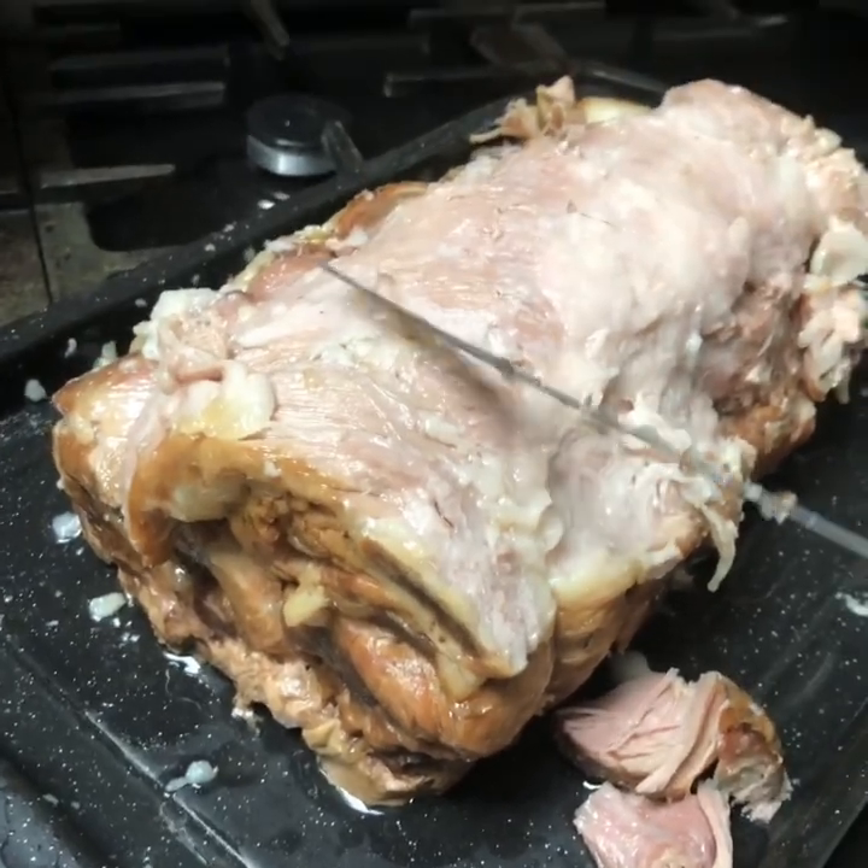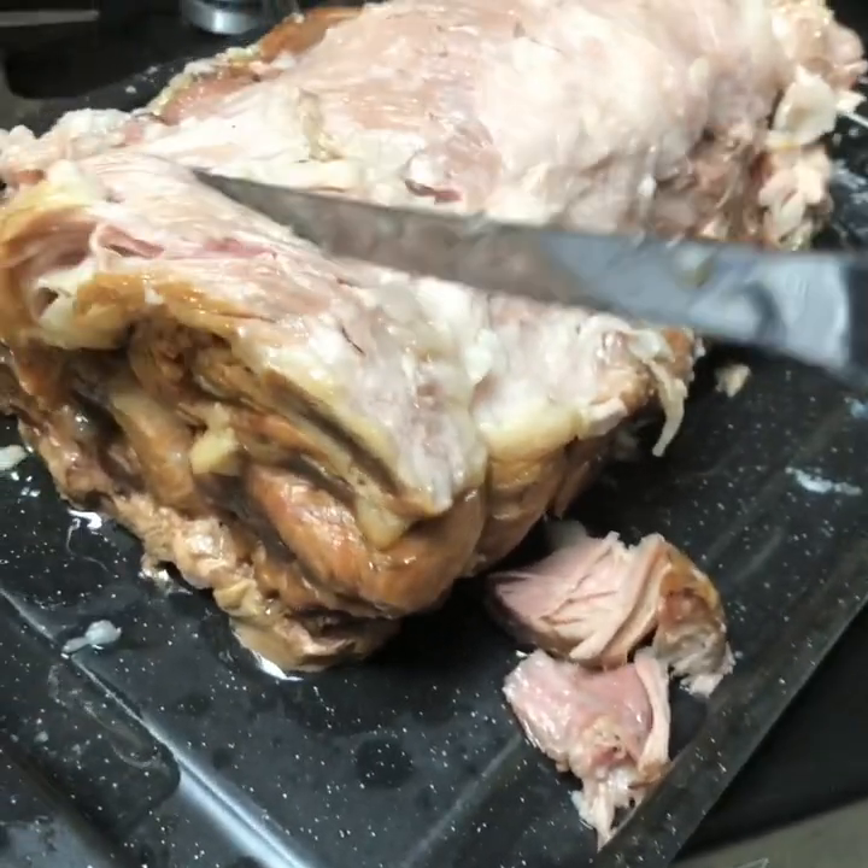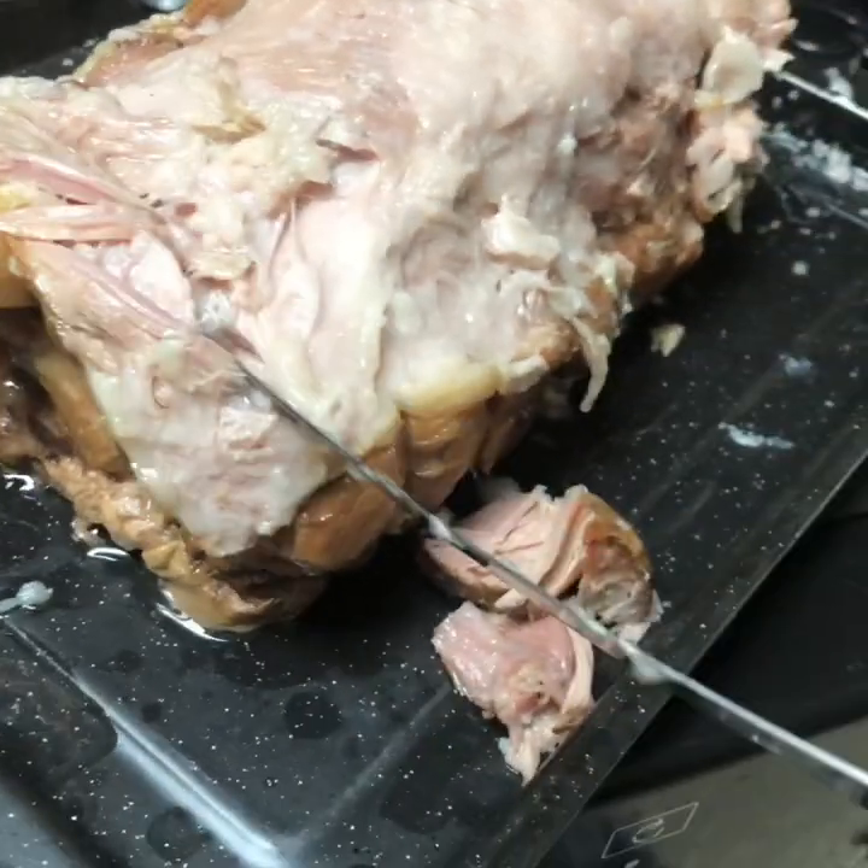Scrape the layer of fat off the top. Now you're going to struggle to cut this because — look how soft it is — so just do the best you can.